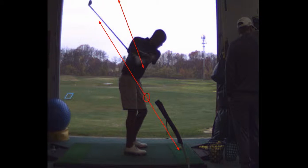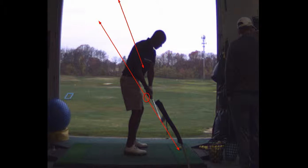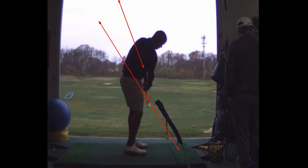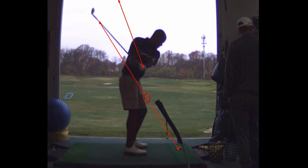Look at the shaft coming down on a nice path to the ball. See how it's traveling right down the plane? That was a shank. But I'll tell you, that's still the swing shape I want you to have.